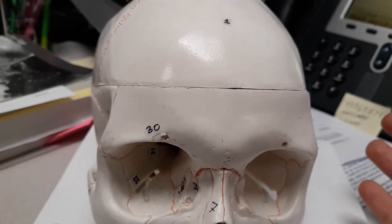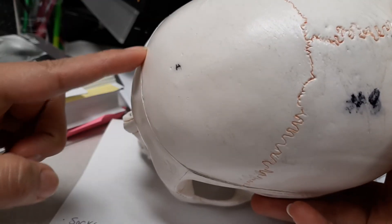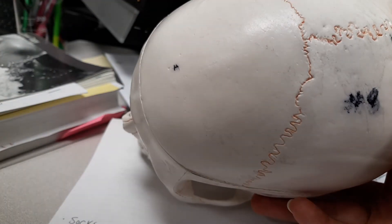The suture that's important is going to be the coronal suture. I'm going to rotate this to the side so you can see it. This is the frontal bone — it actually extends quite far up here, and this is going to be the coronal suture, which separates it from the other bones of the skull.